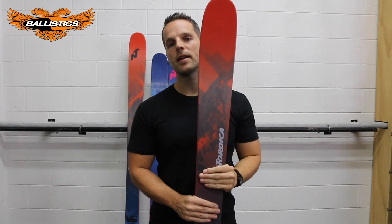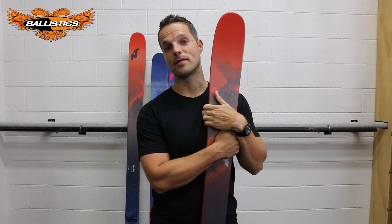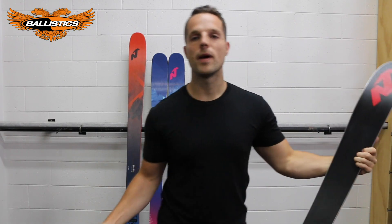This bad boy is pretty renowned as an all-mountain destroyer. All mountains — how many mountains do you need to destroy to make it all-mountain? At least five. So what do we mean by all-mountain?